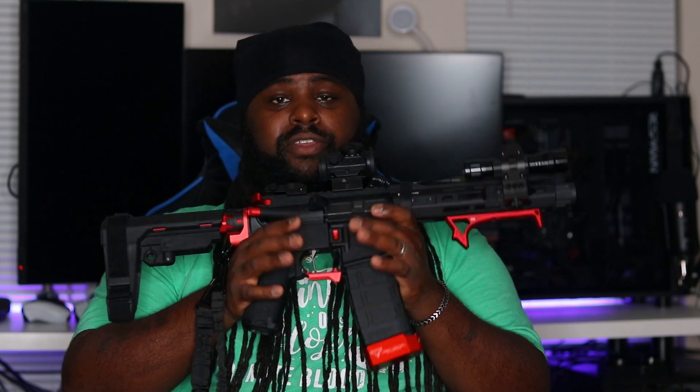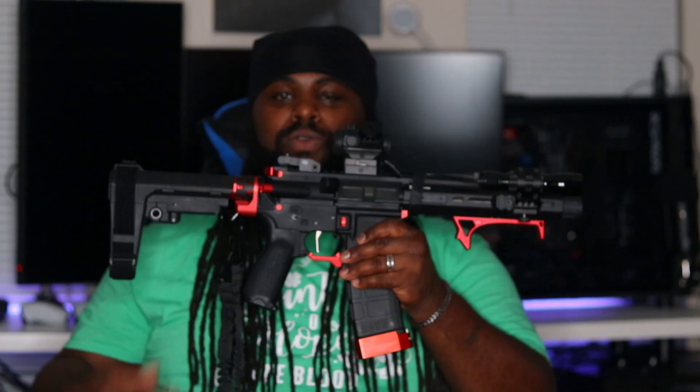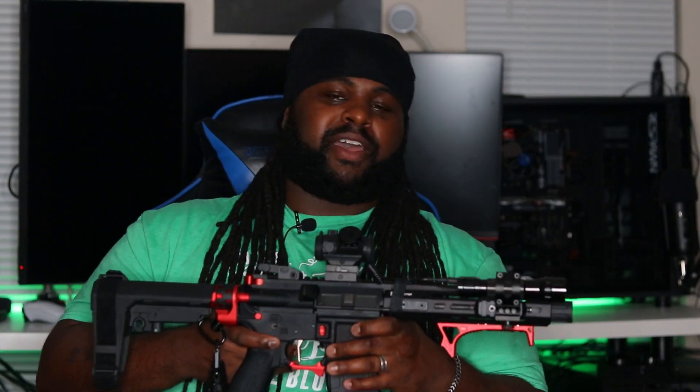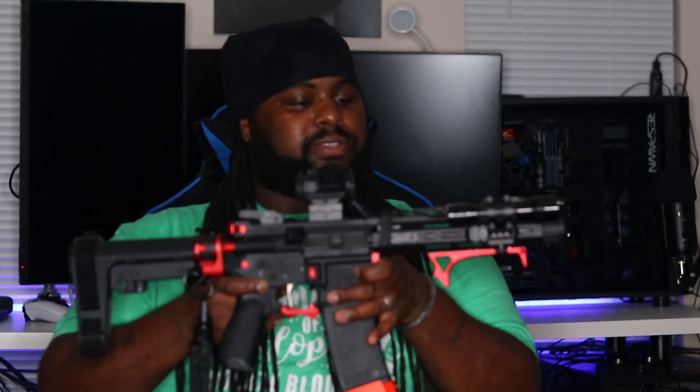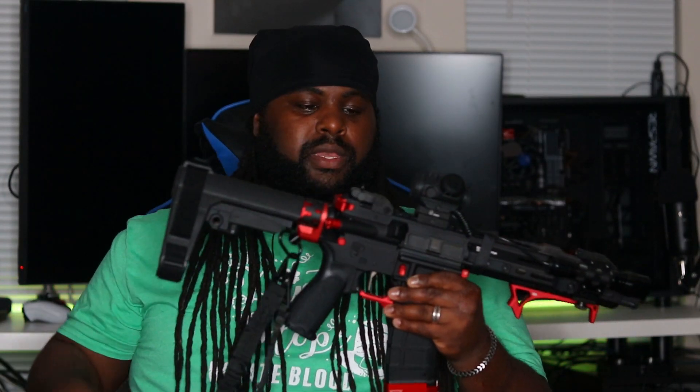I highly suggest this Springfield Armory Saint Victor — this is a hell of a gun, a nice AR-15 pistol. It is loud though, so when I go to the range and this thing starts talking, everybody comes down to my bay to see what I'm shooting. Just be mindful: this thing is loud. I can't use this for home defense until I get a suppressor — I have young kids and this would definitely blow their eardrums. For right now this is strictly a range gun, and home defense only if it absolutely comes down to it.